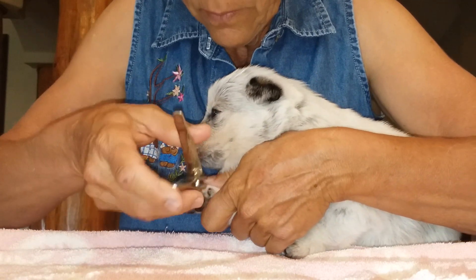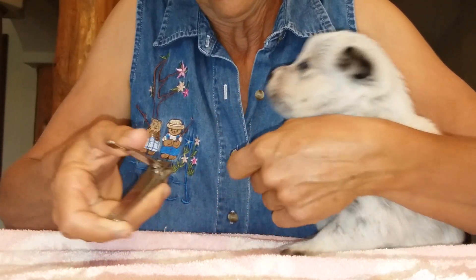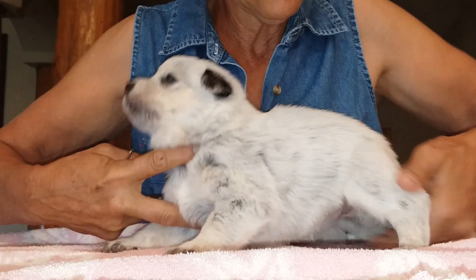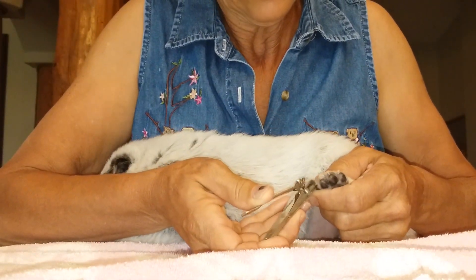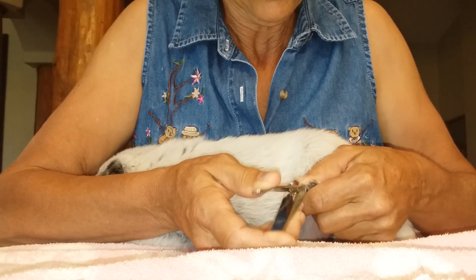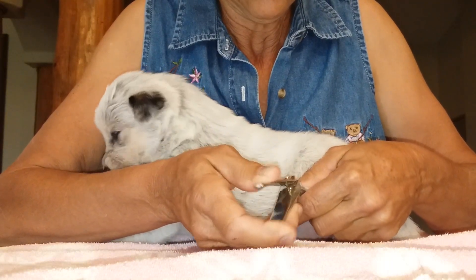This is probably the hardest part. I keep the dew claws on my puppies. Now it's time to do the rear nails. We do this so they don't scratch mom while they're nursing — they're starting to get a little more aggressive on the nursing and we don't want mom to get a sore belly.